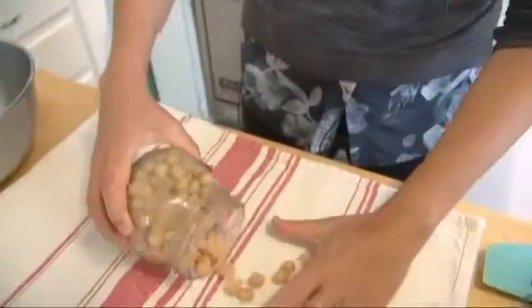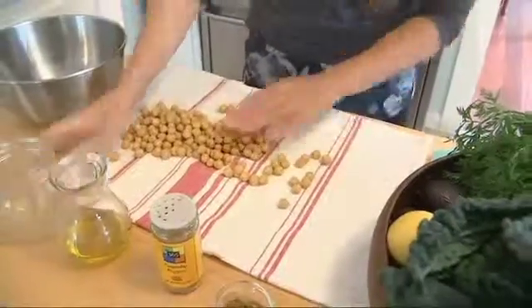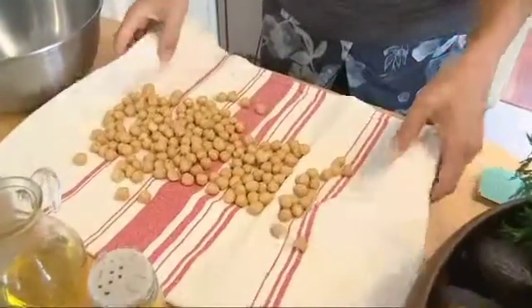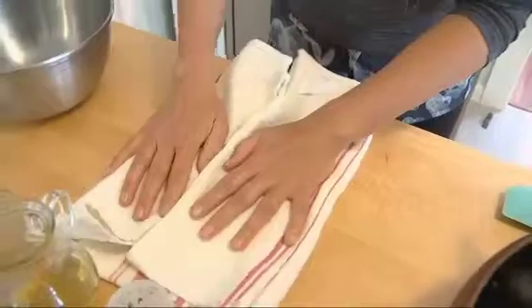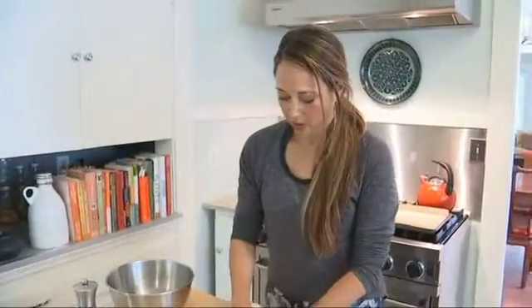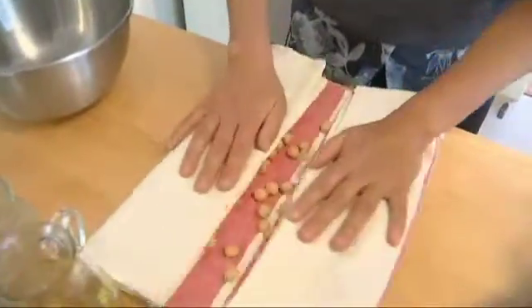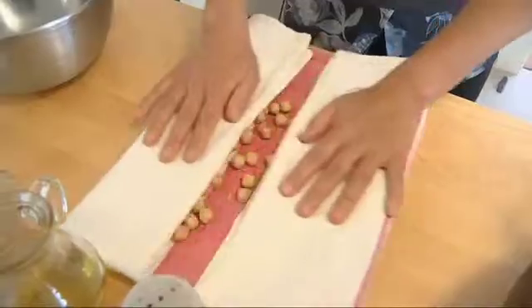The first step is we're just starting with some garbanzo beans out of the can that I rinsed and drained. We're going to get these really dry so they can get crispy in the oven. We're just going to give them a light massage with a towel. Some of the skins may come off, and that is totally fine.